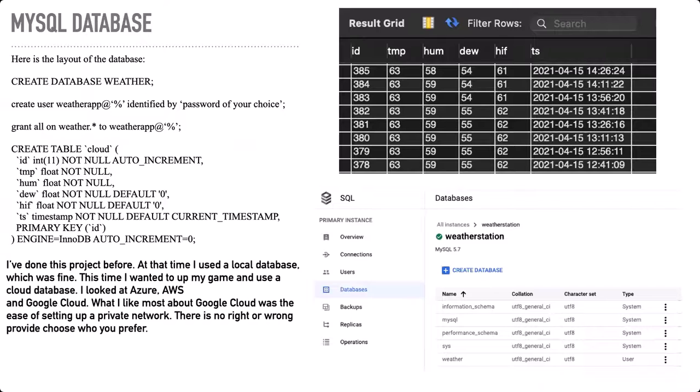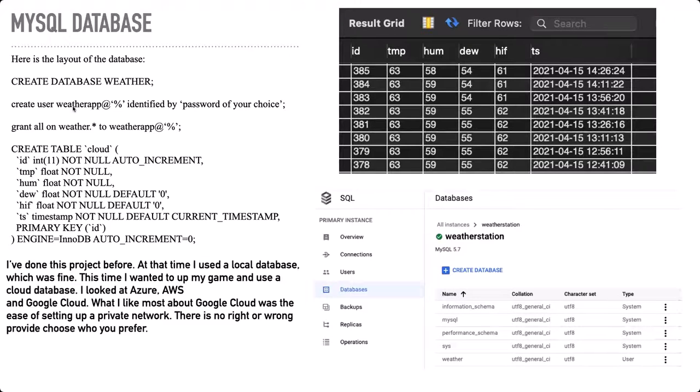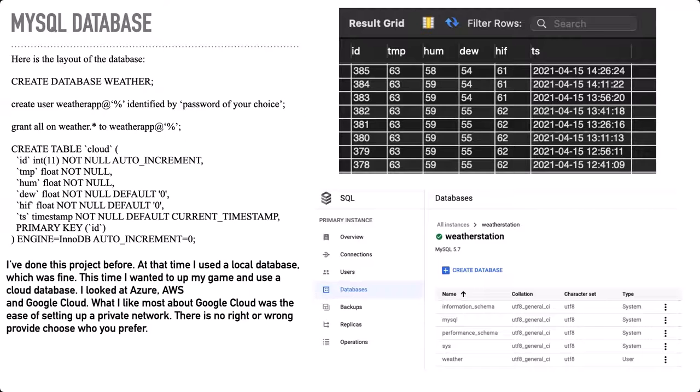So let's move on to the database information. I chose a Google Cloud database — no real reason other than I like Google. I looked at AWS and Azure, but I like the Google stuff better. If you're familiar with one of the platforms more than the other, definitely choose a platform you're familiar with so you have the most fun and don't have the frustration of figuring out something you may not want to figure out. For this particular demonstration, we only need one table — a cloud table. We're going to create an app ID called weather_app, define its password, grant it the necessary privileges, and create this table. Once this table is created, we're ready to start sending the data from our Arduino to the database.